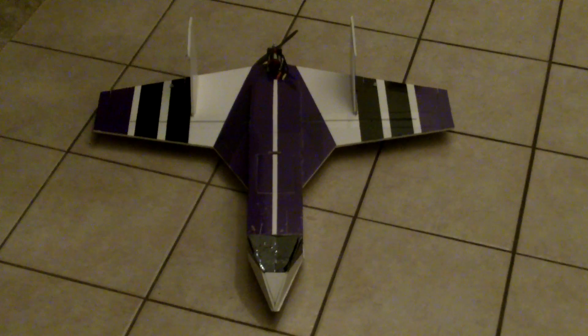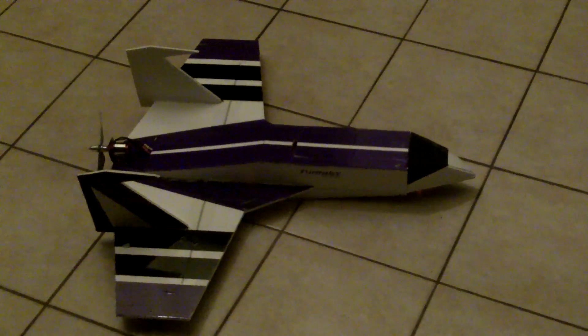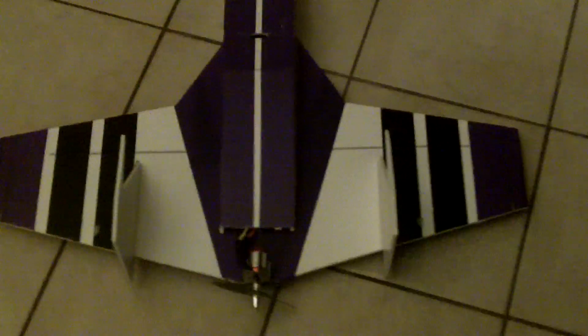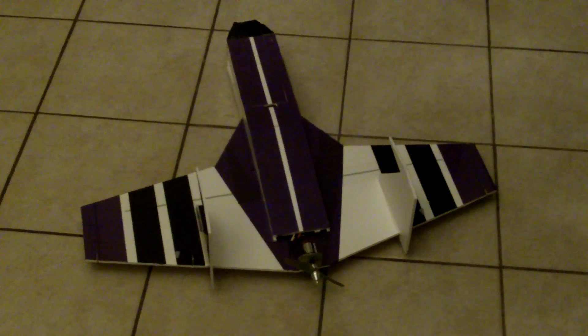Here's the latest — it's a knockoff Fun Jet that I decided to make. One of the guys out at the field has a Fun Jet, and I went to Hobby Town and took some pictures of one. This is what I came up with. We'll see how it flies — this is the first time I've made anything like this, so we'll see how it works out.